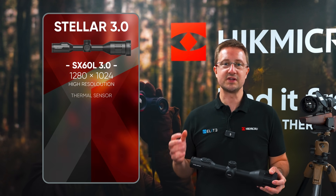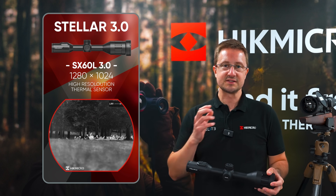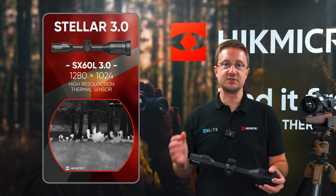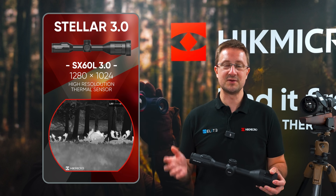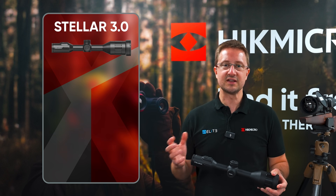HIKEMICRO want you to experience hunting in a new way and X is really important in this new product launch. For the STELLA 3, in addition to the 384 and 640 sensors that we've seen before, we've got the new Generation X 1280 pixel high resolution thermal sensor joining the range. That's offering incredible detail and unrivalled performance, but we'll take a look at that a bit later on.